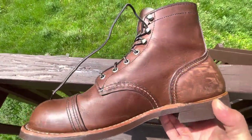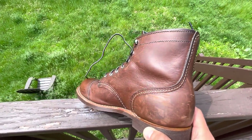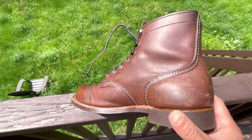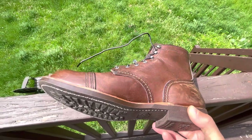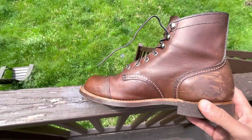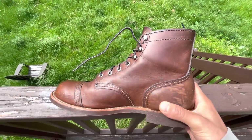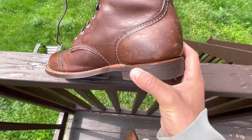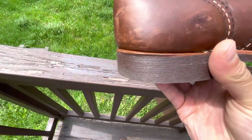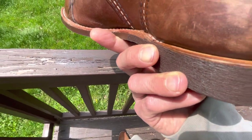Even though I own more expensive boots, the Red Wings are awesome. You can't knock a Red Wing — it's just a well-made heritage boot. No BS, no synthetic nonsense, all heritage materials. Yeah, they use leather board on the rand, but dude, it's not the end of the world. You're never going to notice. It wears pretty well — the rand on this is really slim, which I like. They keep the heel really slim on these. It has a little bit of finish on it and it looks nice. You wouldn't know it was leather board unless someone told you.